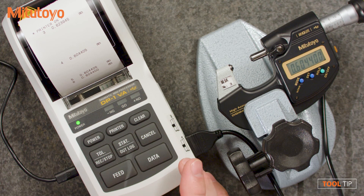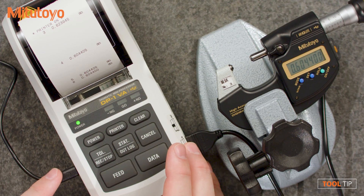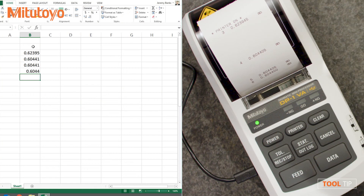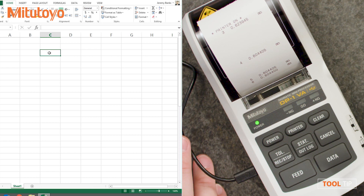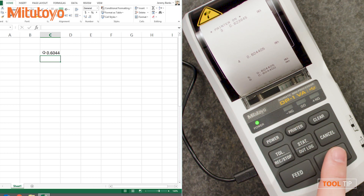Not only can it collect the data and send it to the printer, but it can also send it to the PC. All you have to do is plug in a USB cable and connect it to your computer, then open up a software like Excel or Notepad. It's just a micro USB cable — nothing proprietary. One will ship with the unit, but it's a standard cable you can buy anywhere. With C3 as the active cell, all I have to do is hit the data button and data will be printed out and sent as keyboard entry into Excel. If you're sending data directly into Excel, you can turn off the printer to avoid wasting paper, and continue sending data via the data button, the button on the cable, or a foot switch.